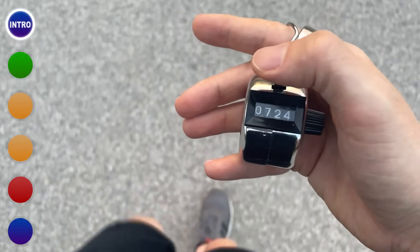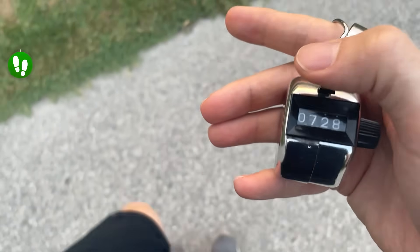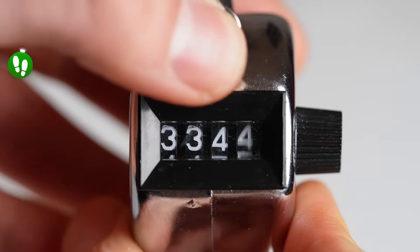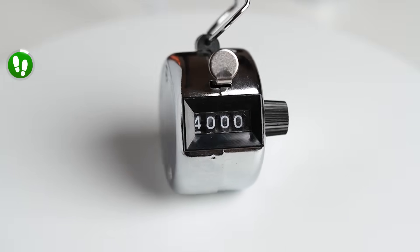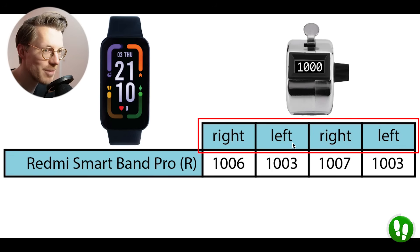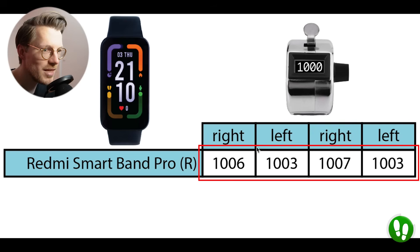On this channel, we like to put health features to the test. Let's start by looking at the features that perform best in my testing, and close off with the things the Smartband Pro did not do so well. One simple thing the watch seems to do particularly well is step counting. To test step counting accuracy, I went out and took exactly 4,000 steps while wearing the Smartband Pro. I manually counted each step using a tally counter, in 4 segments of 1,000 steps, switching the tally counter between my left and right hand, and I wore the Smartband Pro on my right arm. The numbers shown are the steps counted for each of the 4 segments by the Smartband Pro.